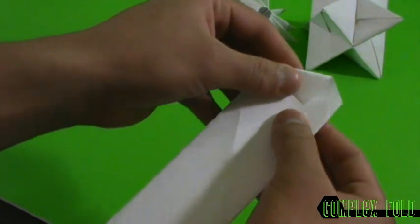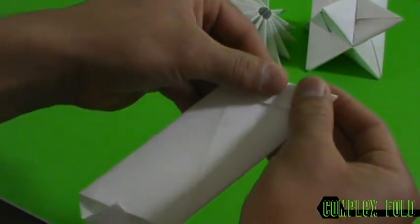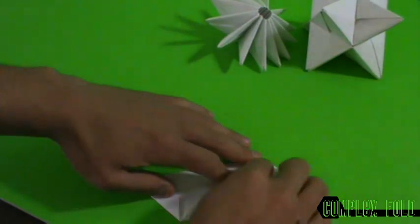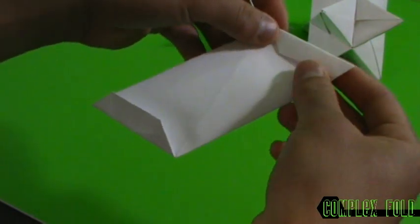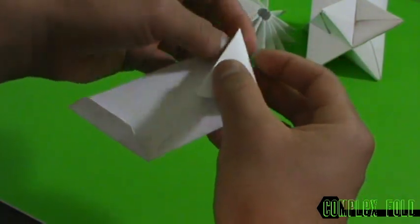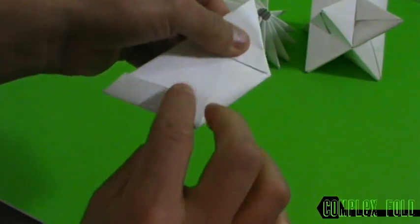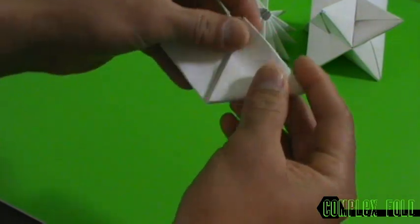The final step is to fold this down so there's a nice point here. Same thing on the other side — fold this down, nice point here. Make sure it's well creased. Now we're gonna make an equilateral triangle right here — we're gonna fold this over to this edge right here, and this one's gonna fold down to this edge right here.